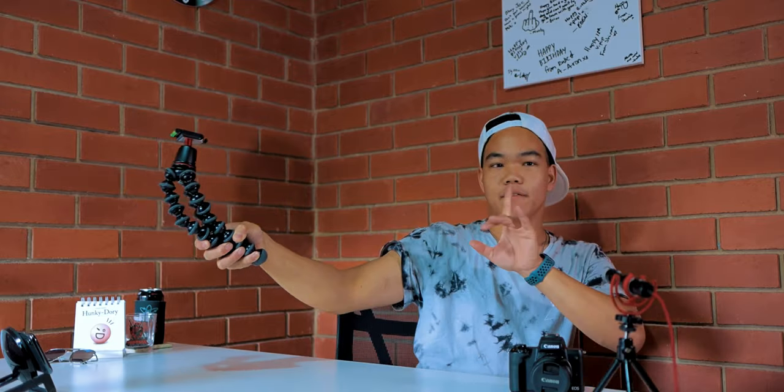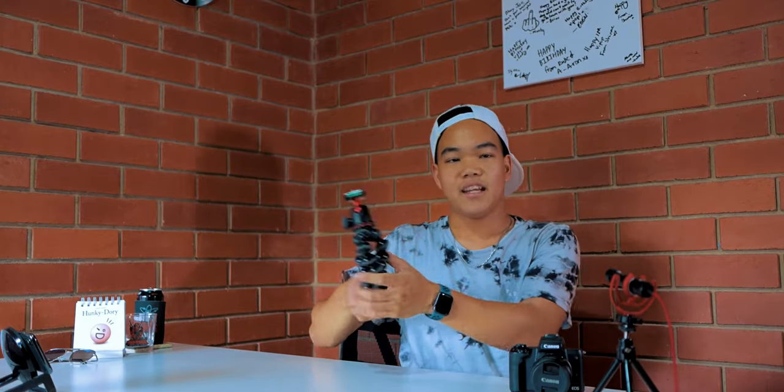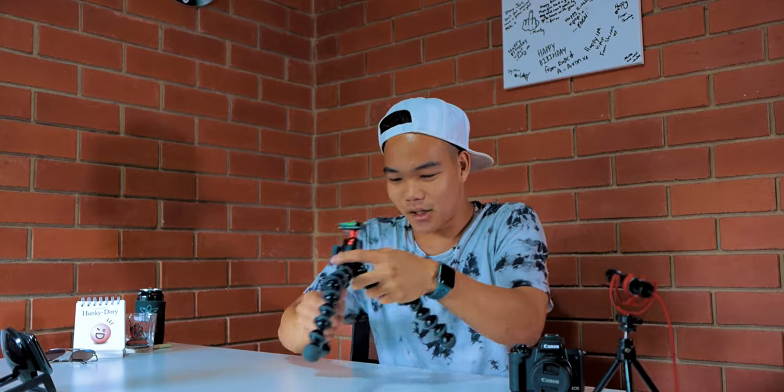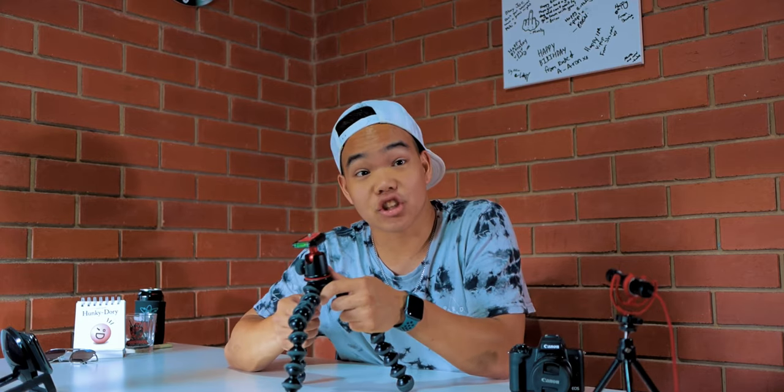And then later on when you want, you can quickly set up the Joby GorillaPod as a tripod - tripod being in its name. But the only problem with this setup is that sometimes there's wind, or maybe you just slightly didn't set it up properly, and it just goes - it's gone.